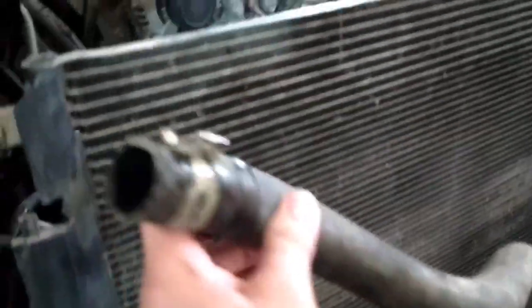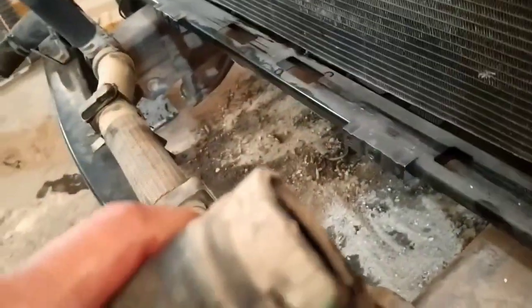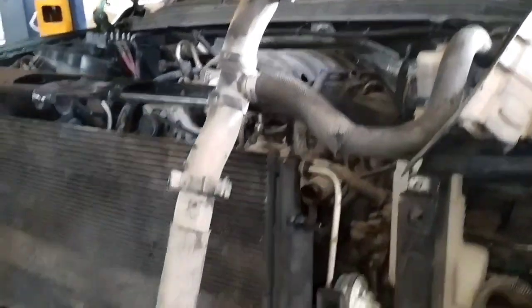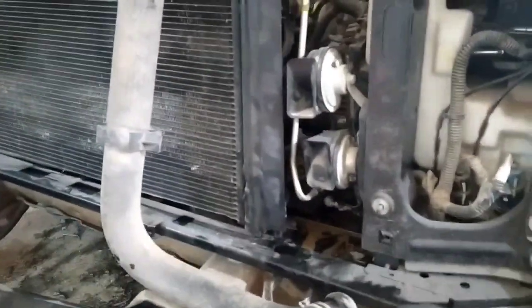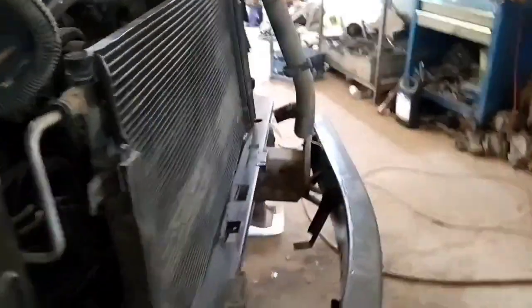Ito yung kanyang hose — lilinisin din ito kasi may mga langis sa loob. Regretor hose. Ito yung nakakabit sa kanyang water pump. Yan sa inlet. Lilinisin din yan bago yung kikabit, okay pa naman siya. Ang regretor hose, lilinisin din natin yan. Yan ang kabuuan niya — V8 engine, gasoline, medyo malakas, lumalagom gasolina.